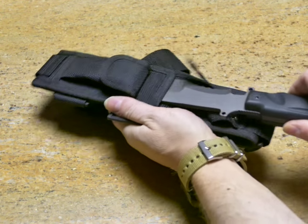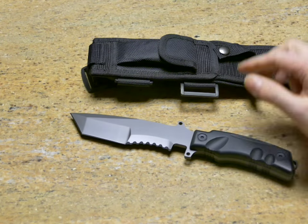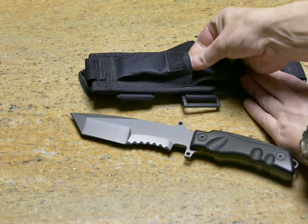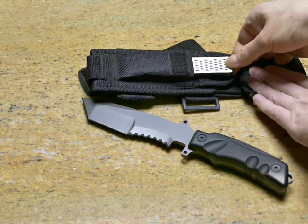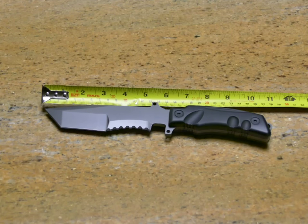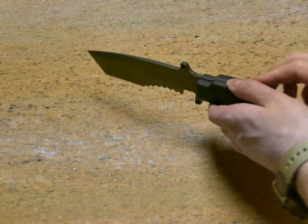The Titanium Hunter is supplied in a multi-point fixing cordura sheath with the sharpening stone included. The Tanto blade has a three inch sharpened section and a two inch sawtooth area and measures about ten and a half inches overall.